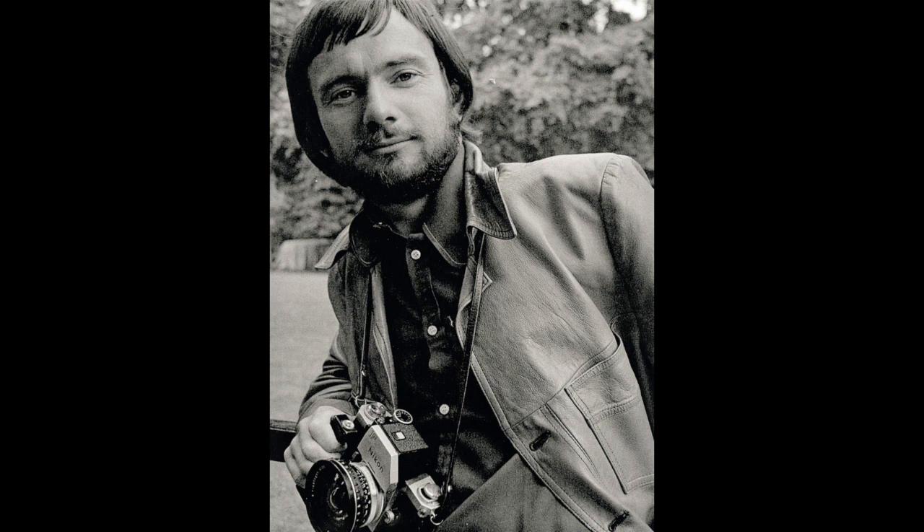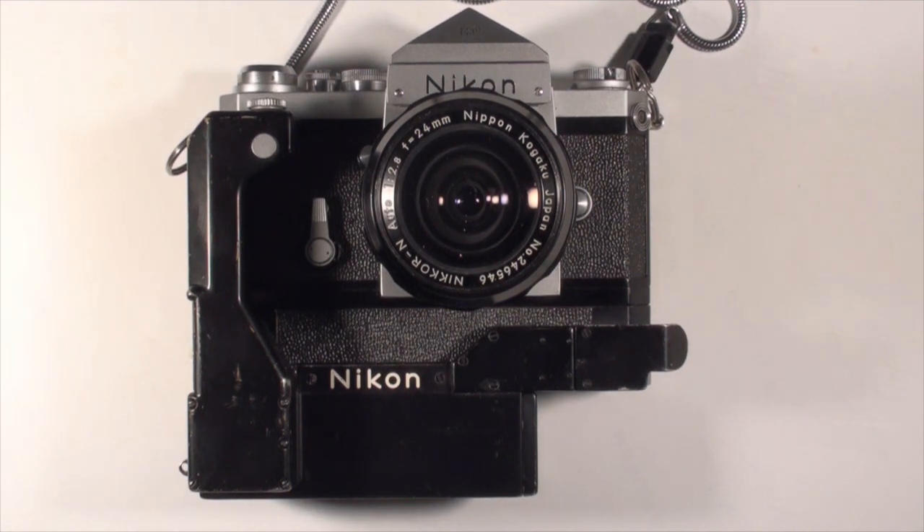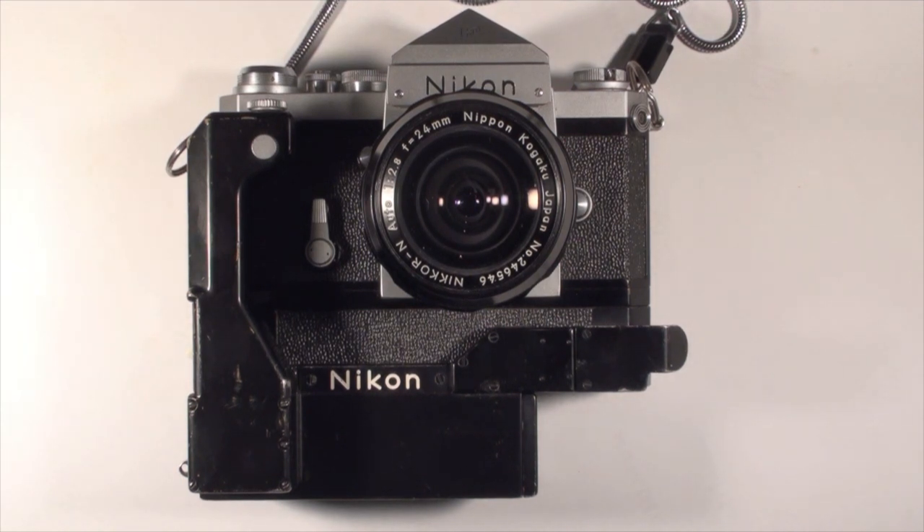This is my workhorse camera, the original Nikon F. With this, I shot over 85,000 pictures during my 20 years as a professional photojournalist. Today, 50 years later, it still works perfectly.